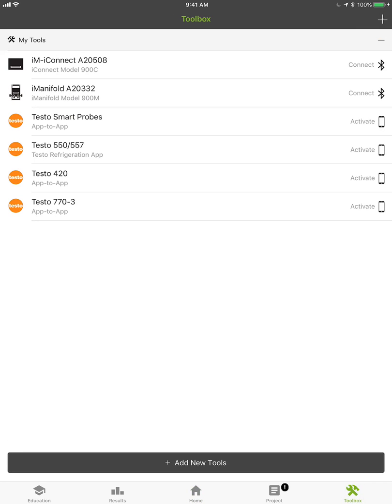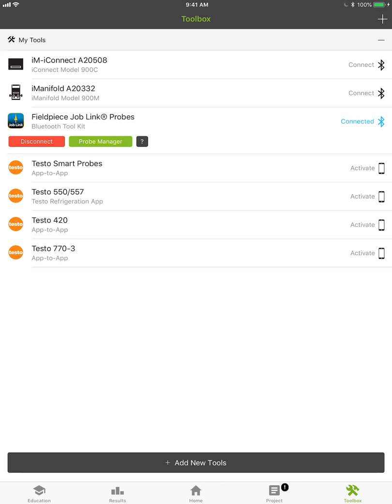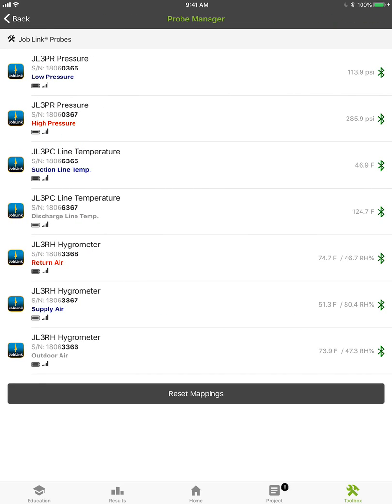Let's go to the toolbox and do an add new tools. It'll pull up a scan, and there you have it — FieldPiece JobLink probes. This is a really, really cool integration because I'm going to go ahead and hit the Connect key here. It says Connected. Let's go to the probe manager and take a look. You're going to see live data coming off the probes, and I know this is something a lot of you have been asking for for a long time, and FieldPiece came through.